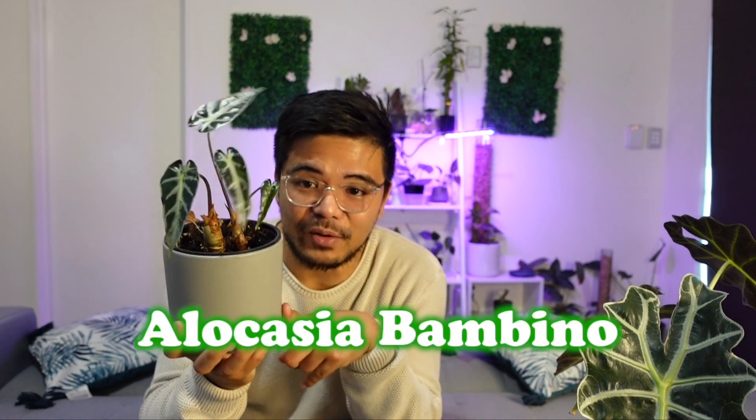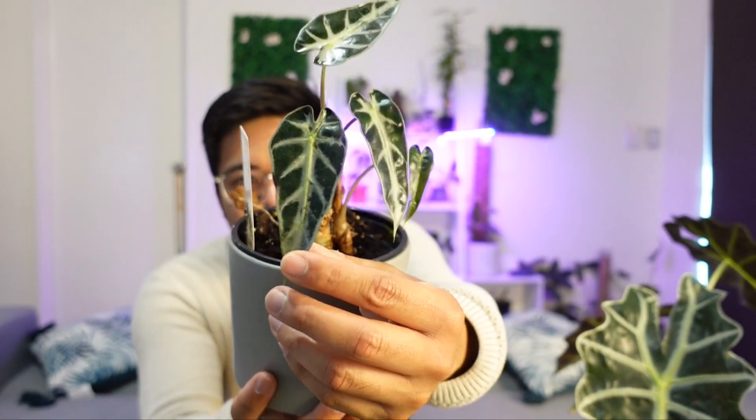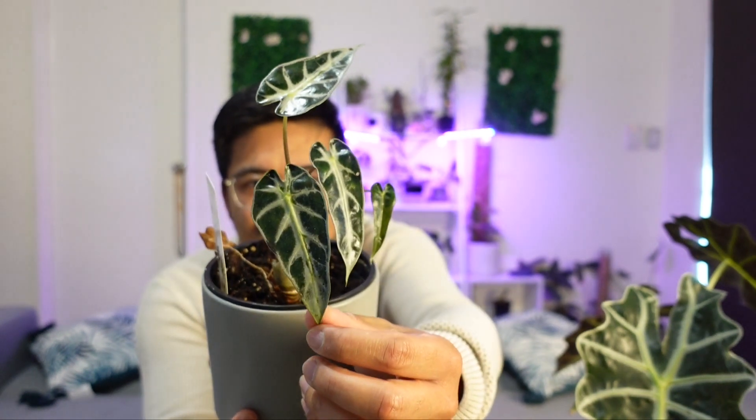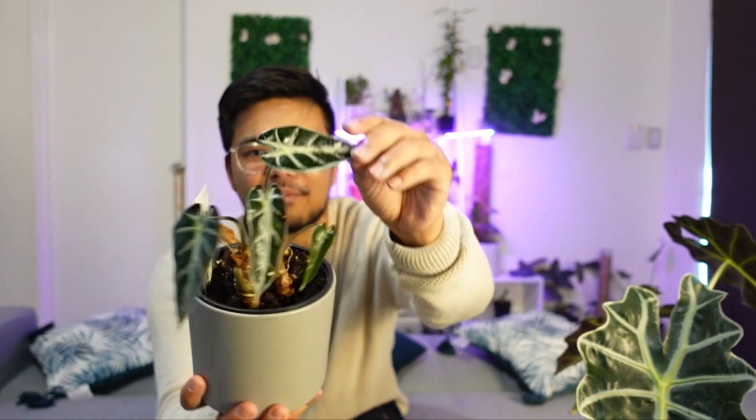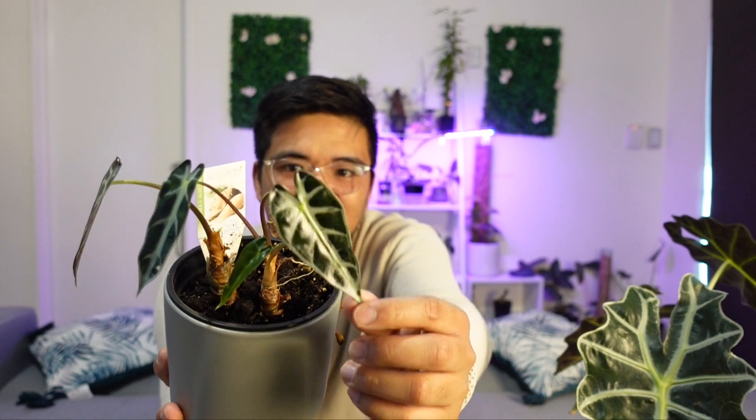The second alocasia, given to me by my friend, is this Alocasia Bambino. It's basically the same looking as the Amazonica but it's a smaller version — like a mini Alocasia Amazonica. Next up is the unboxing of the alocasias I got online.